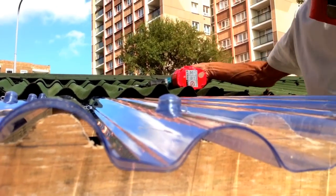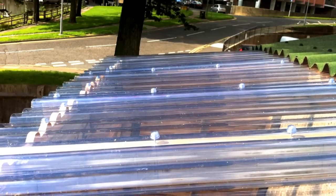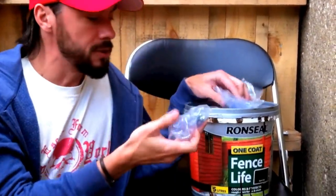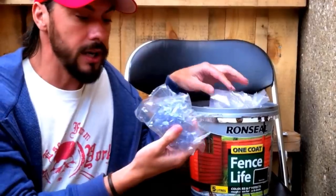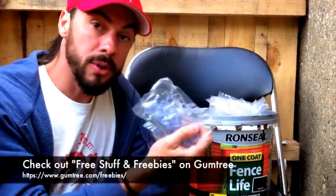Then we screw along there as well, right the way along the front. So the roof's now finished. We've still got a load of screws left over — the guy gave us 50 and we've managed to use only 25, so I'm going to put these on Gumtree.